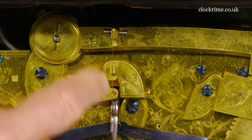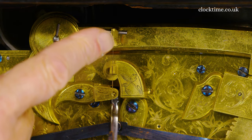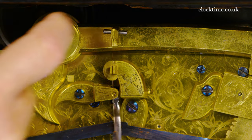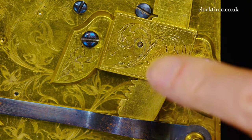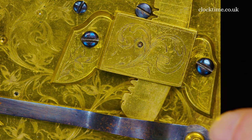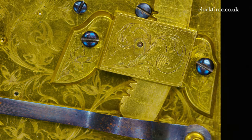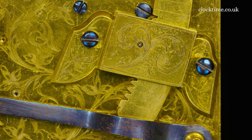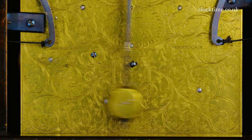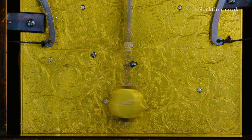The pendulum rod is suspended on the spring here, and the top of the spring is suspended on this pivoted lever arm. The rack can be adjusted from the front of the clock to lift the rack up, shortening the suspension spring, or lower the rack down, lengthening the suspension spring, and calibrate the clock to time.